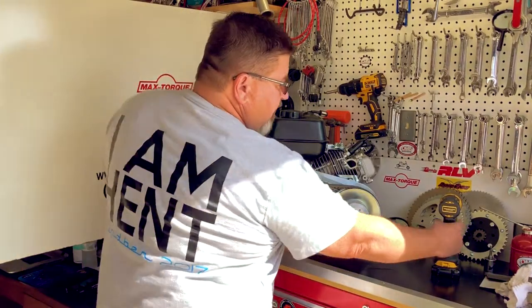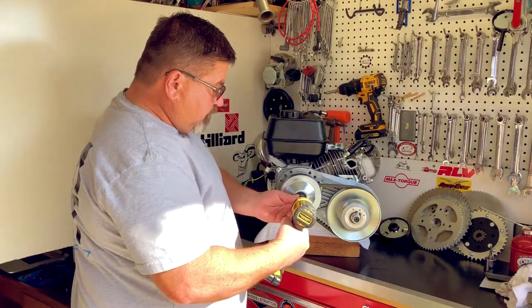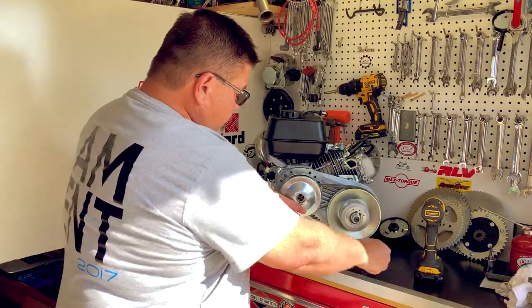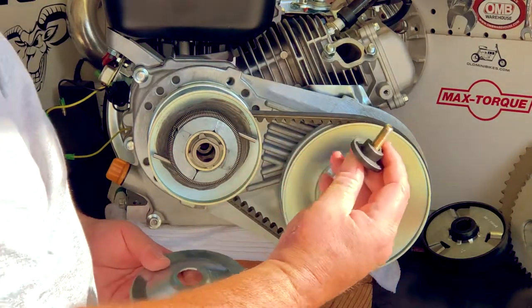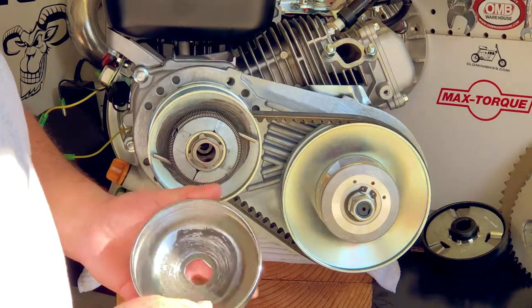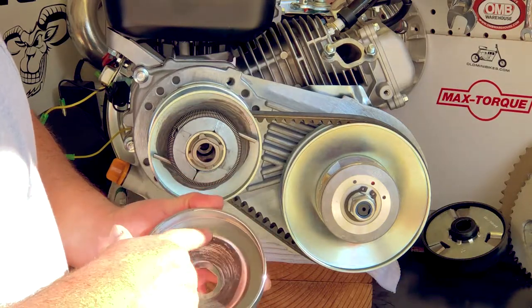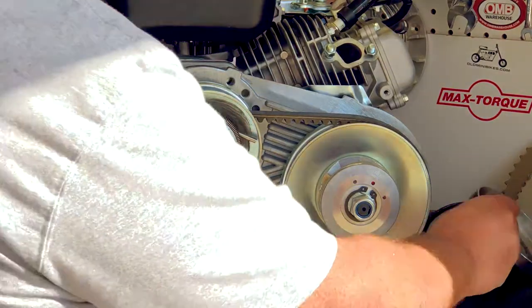For this you're going to need a half inch socket so you can take the nut off the end of the crank. Once you have the bolt and the stepped washer off the engine, then you can pull the cover. I always like to make sure that this is relatively clean on the inside — it will have a little bit of stuff in here, but just make sure that there's not too much junk in there.